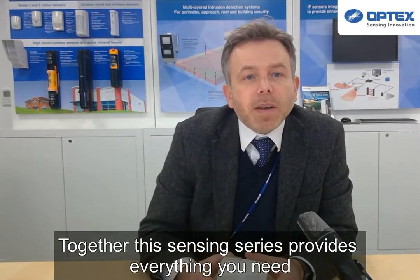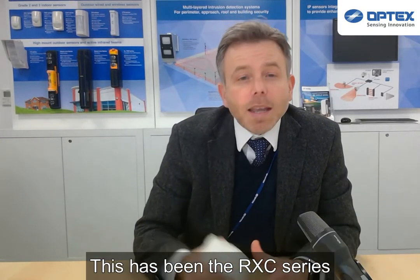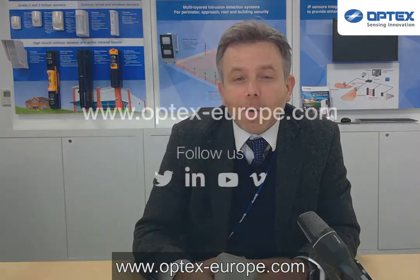Together, these sensors provide everything you should need for movement sensors for general domestic security systems. This has been the RX-C series, so for more information on this and anything else Optex, please visit our website.